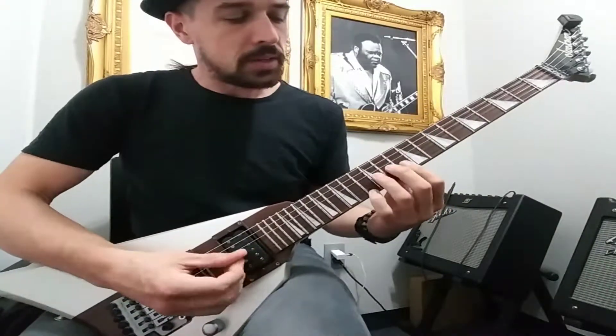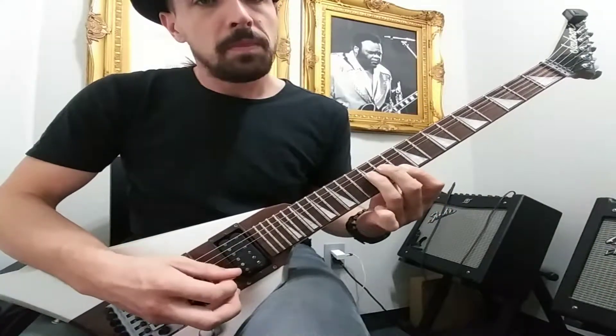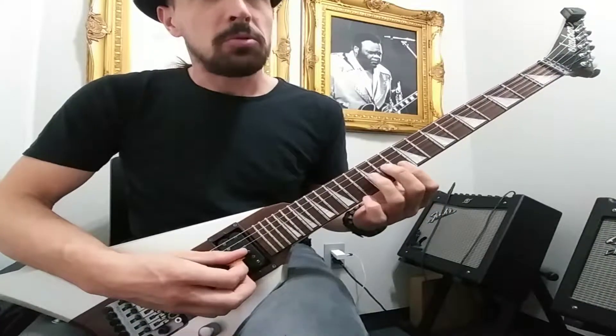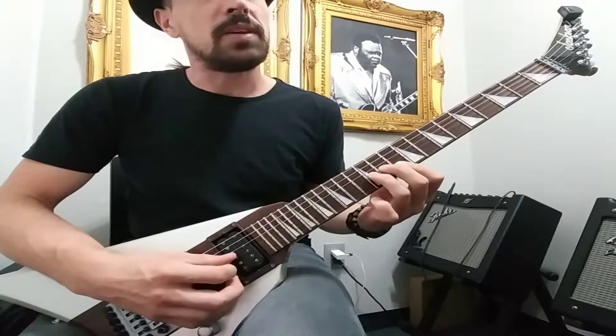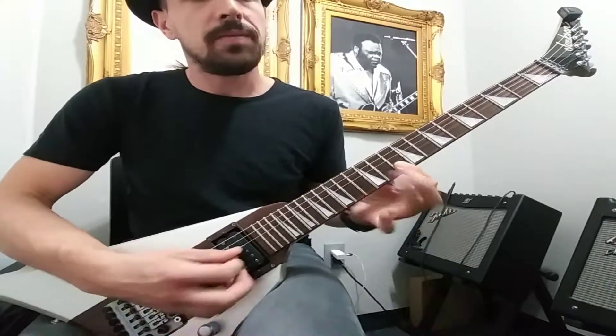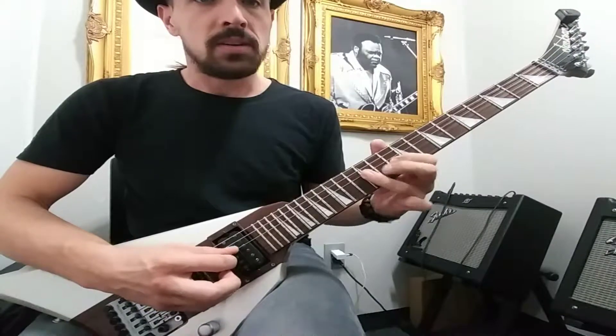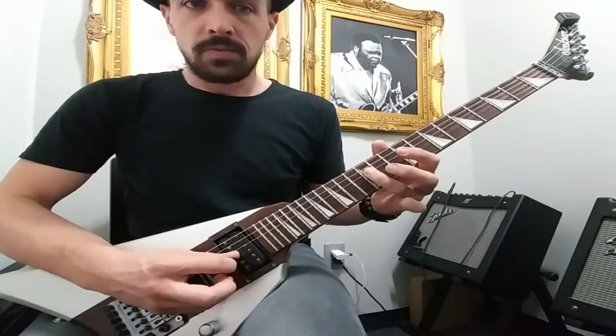Then we have a little segue that's going to go... So we'll split this up into three parts. We have this. And then this.